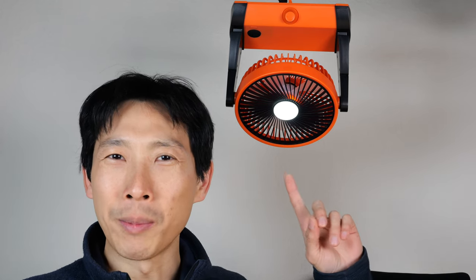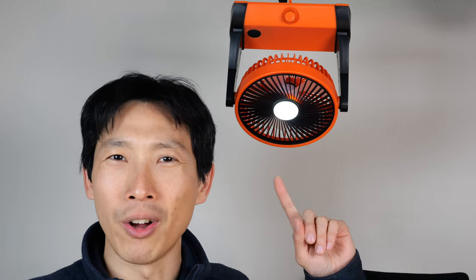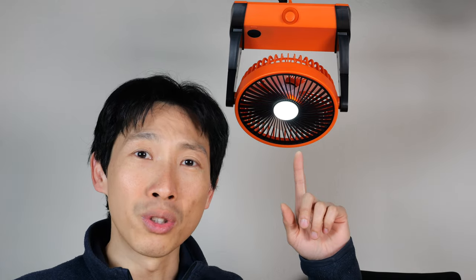How's it going everybody? This is BeatTheBush. Tripol sent me this battery-powered camping fan, and I'm scratching my head on the use cases of this thing. I suppose if you're in a tent and the sun shines in and it gets really hot, this would be very useful.